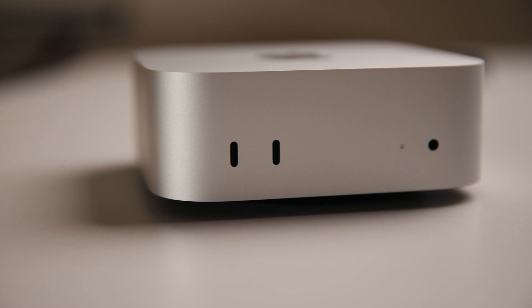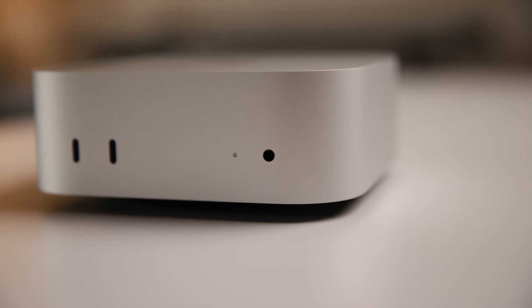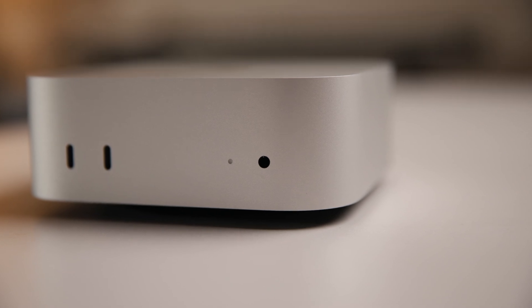On the front of the box, you get two USB-C ports. These are not the highest speed ports, but they're perfect for peripherals like a mouse and keyboard, or flash drives for quick file transfers. They're not your high-speed ports for displays or external SSDs, but more on that later. You also have a headphone jack — as a production machine I'd always recommend not using it for sound output, but it's good to know it's there.